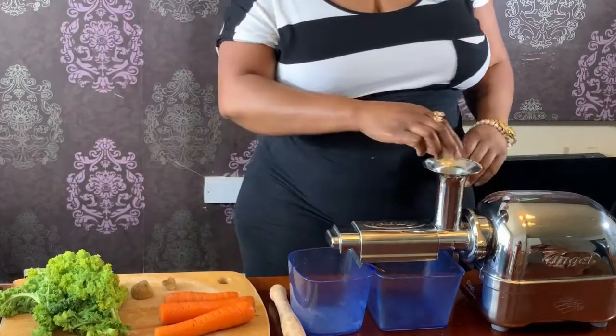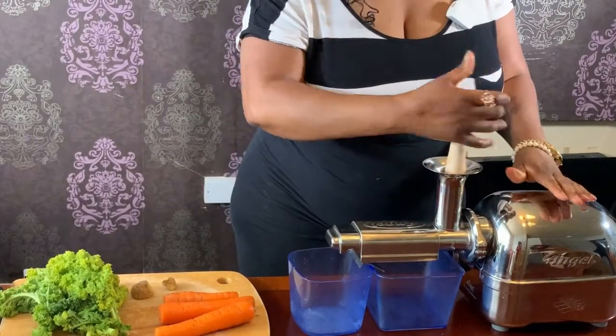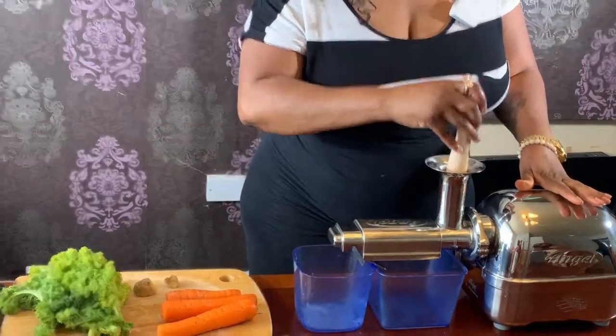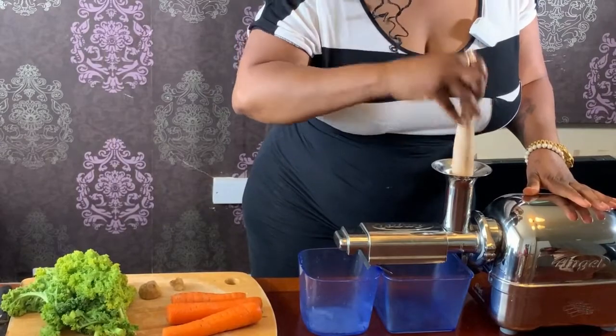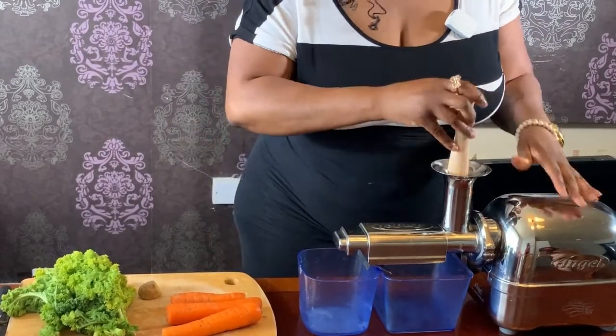I'll start with the citrus fruit. They tend to not go easy, but this one is gone, so that's fine.